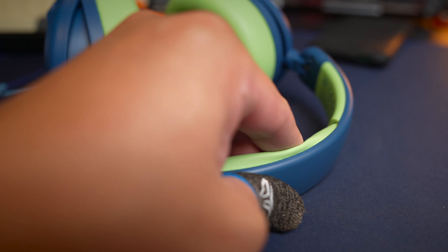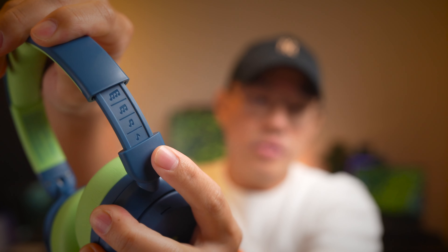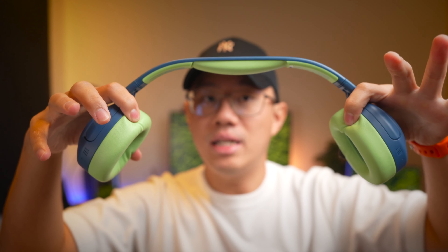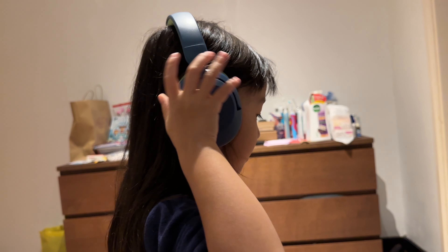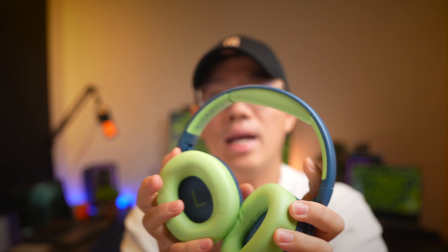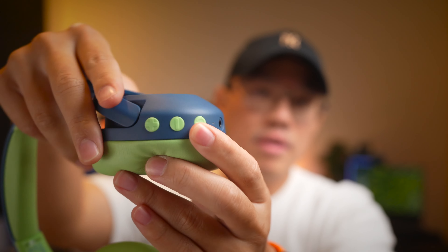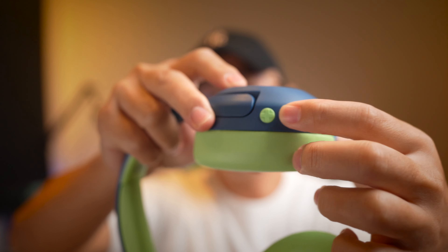Moving on to the design — you're getting an ultra-flexy frame and a very nice PU leather headband. I think this is very high quality and well built, and you get about 10 clicks of extension per side. The headband stretches really nicely, and the headphones swivel and rotate to fit your head nicely. You also get nice memory foam earpads which are really comfortable, and inside you get the left and right indicators.